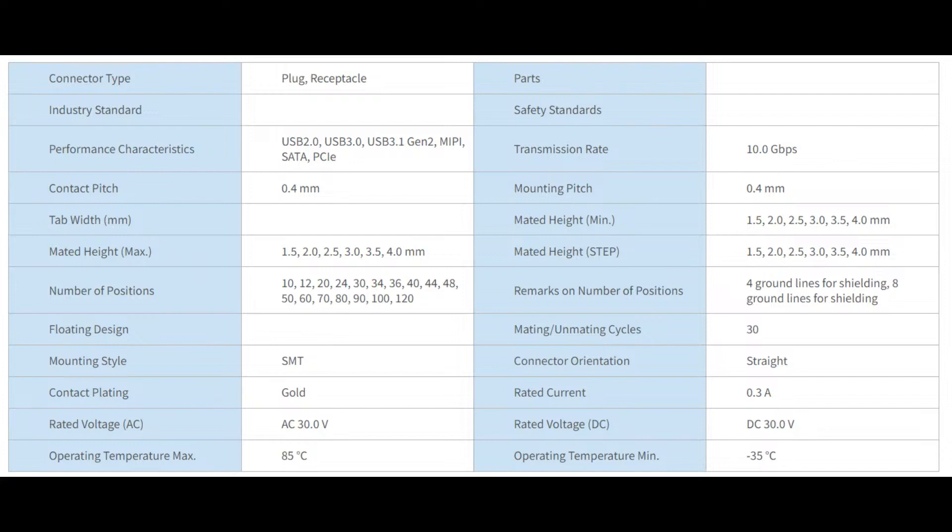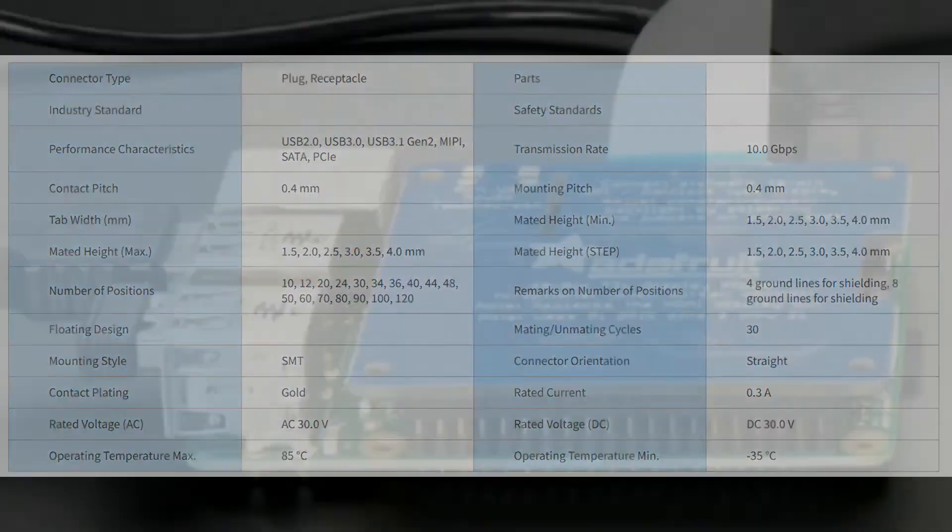The performance is specced for USB 3.1, MIPI, SATA, and PCIe with a transition rate of 10 gigabits per second. It's designed for high speed, high power, and high current — essentially a three-in-one connector. Normally you'd need one connector for high speed differential signals, another for power connectivity, and maybe another for high voltages.